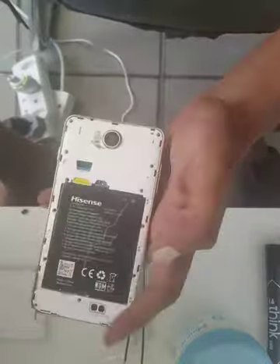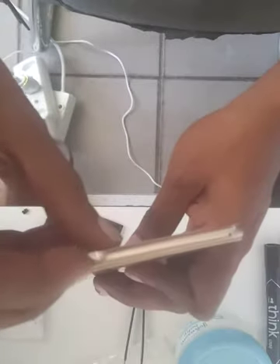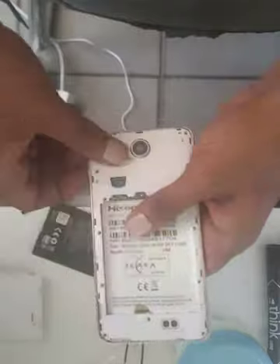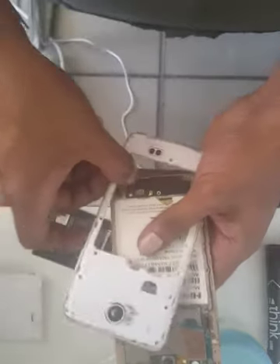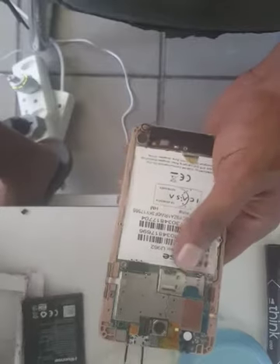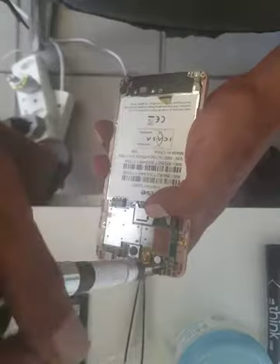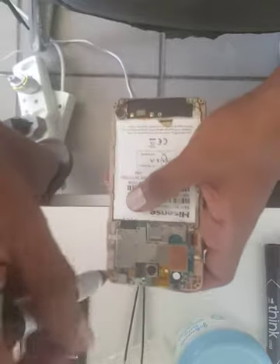Remove the battery and take out the SIM card. It's very easy to open — you can put your nails or any tool which can soften it. Keep it aside. There are two screws on the board: one is here and the other one is here. You have to remove those to release it, but just be careful.